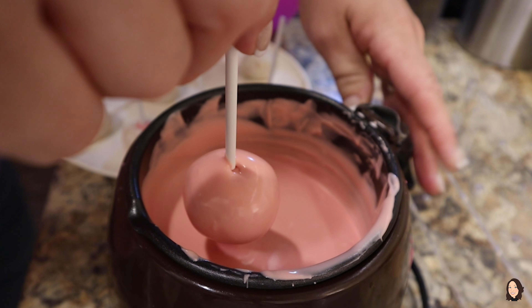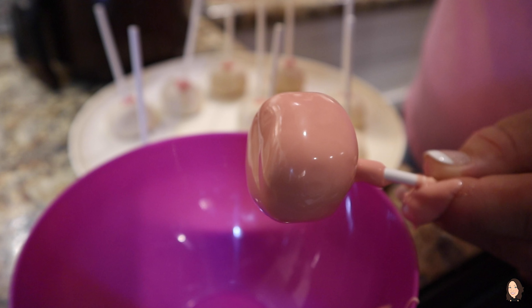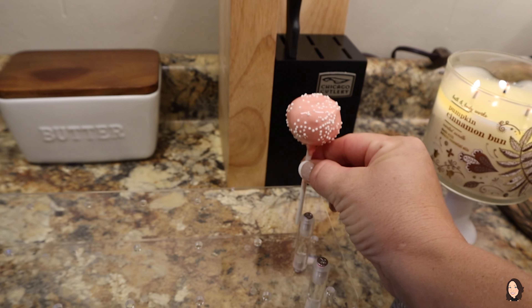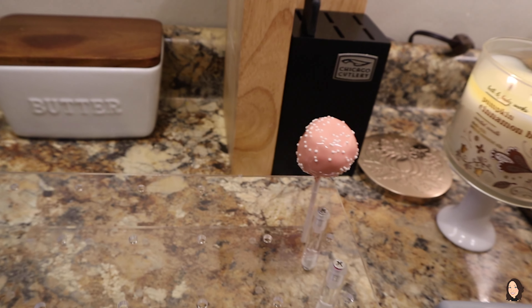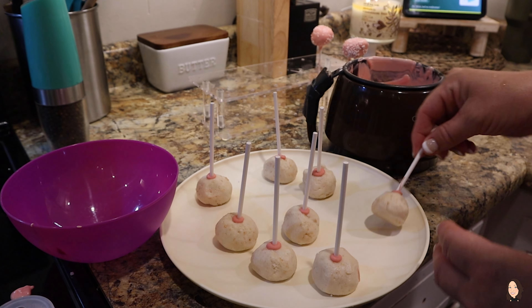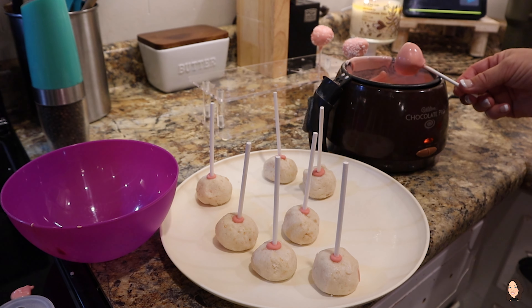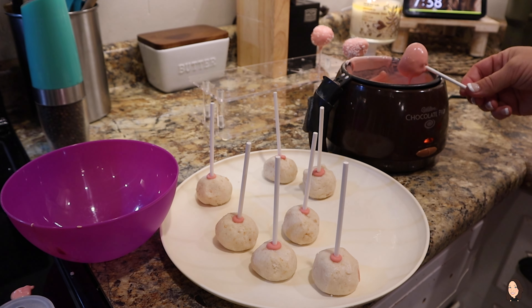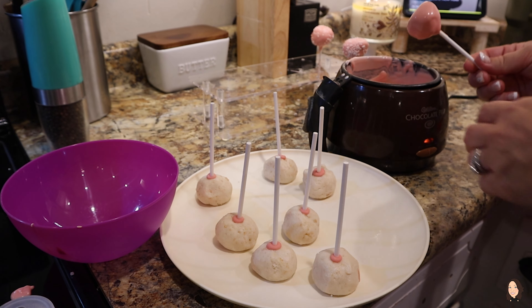The main tip I have is to pull these out of the freezer about 10 at a time, because as they're sitting on the countertop they get back to room temperature and then they start to fall apart — so just pull them out a little at a time and dip as you go. A lot of people use a tall glass cylinder and melt their candy melts in the microwave, which works great — that way you can get your cake pop down in there better. I always tap mine on the side just a little bit to get any of the excess candy coating off so they don't drip, but they sometimes end up dripping anyway — it's not a big deal.